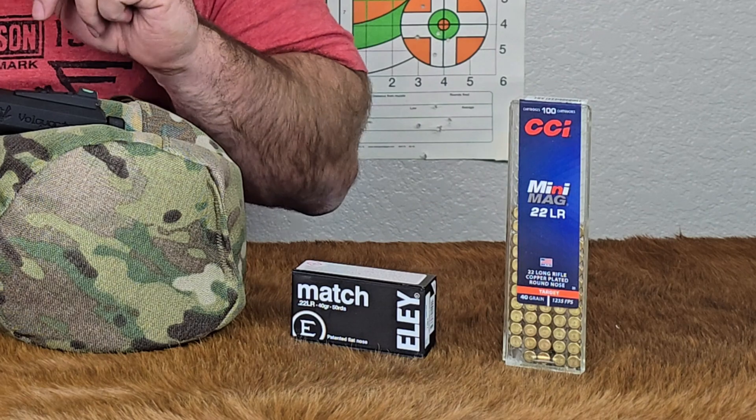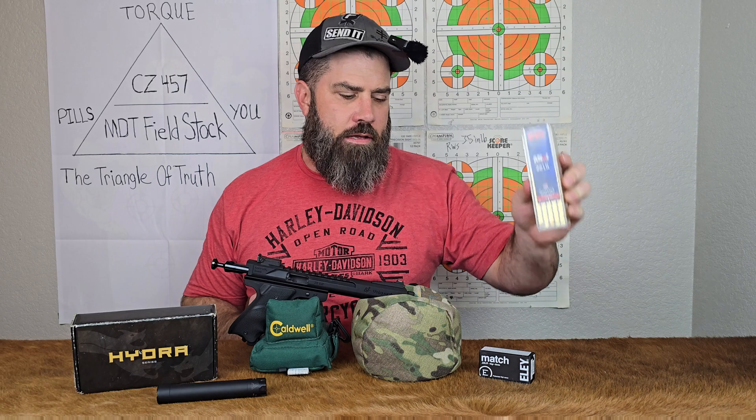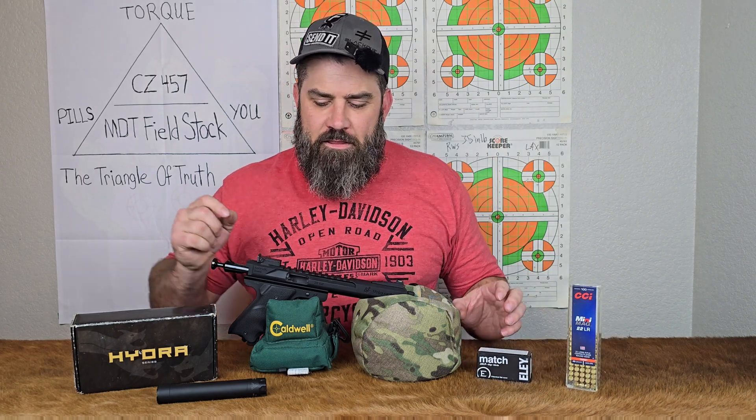So how is this experiment going down? I'm going to go to the range and shoot 10 rounds unsuppressed with the CCI Minimag, then 10 rounds with the Ely match unsuppressed as well. Then I will attach the KS Gear Supply Hydra suppressor and shoot 10 with both again. We'll get to see if the velocities increase or stay relatively close to the same. Let's get to it.